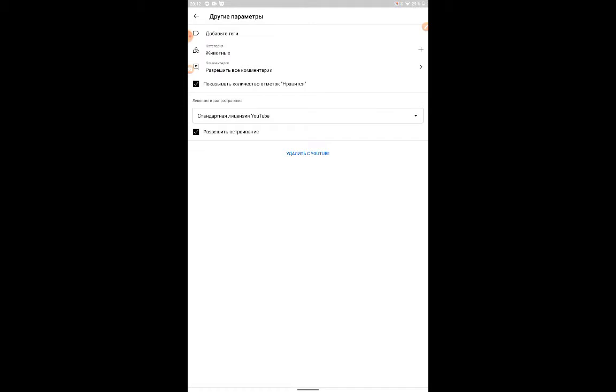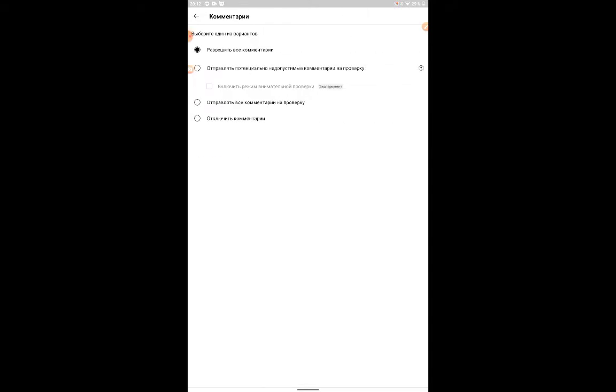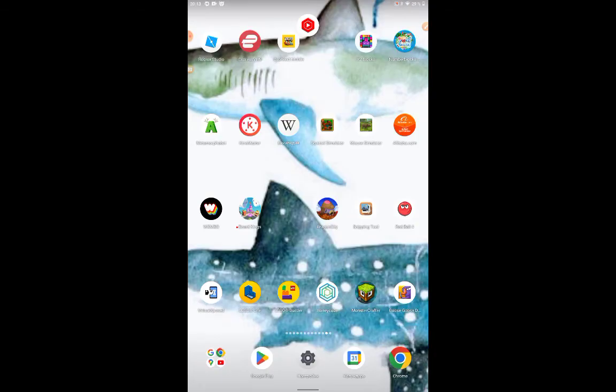And you think it's great, this one, at the click, pop, click, and there we go. Let's check it out.